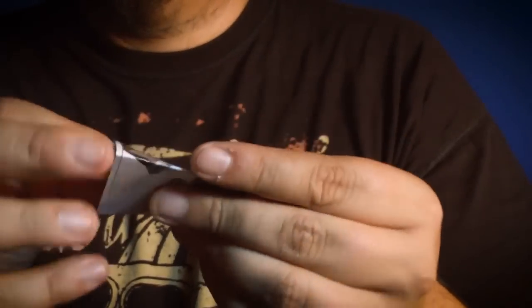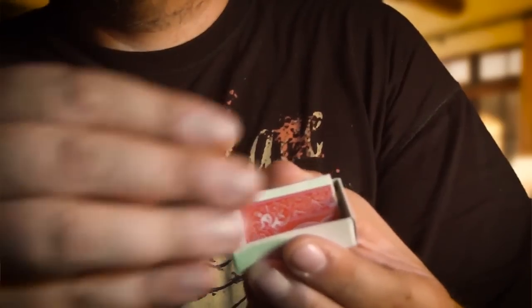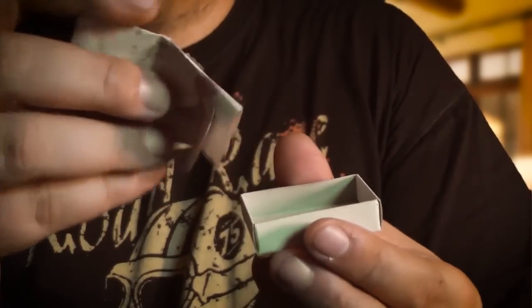It's incredibly easy to learn, and you'll be performing this within minutes. But the best part of all is that your hands are left completely clean. It packs small, plays big. It's one of the most organic and most believable mystery boxes I have ever seen.